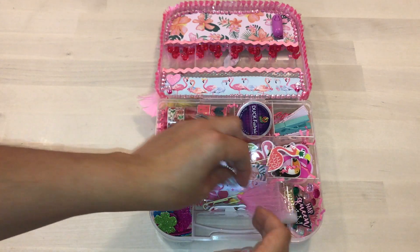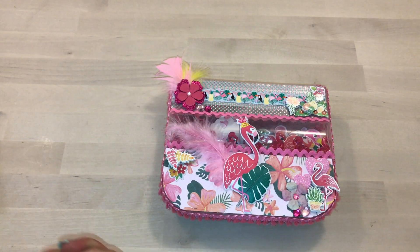I also used some crinkle paper that I got from Dollar Tree. I hope you guys enjoyed this video — I'll catch you on my next one! Bye!